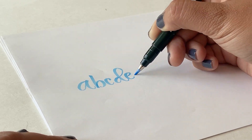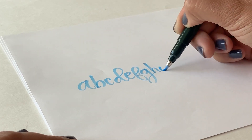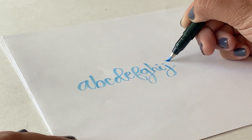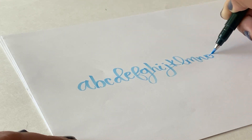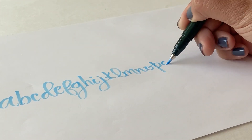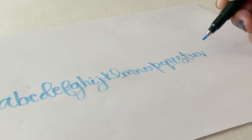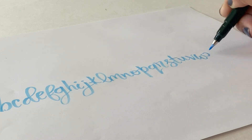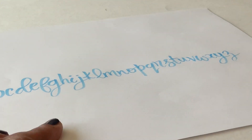Tombow already has many other colors of these Fudenosuke pens — they have a rainbow color set and also the black and gray. These are the new pastel colors that are so soft and very spring-esque. I love the color palette they've chosen. You can use any kind of technique you want with these brush pens — hand lettering, illustrating. They're super fun to use.